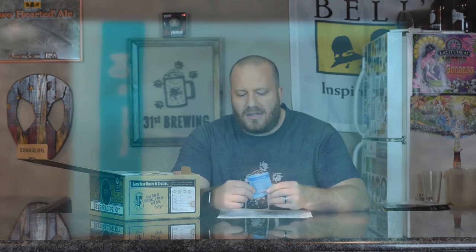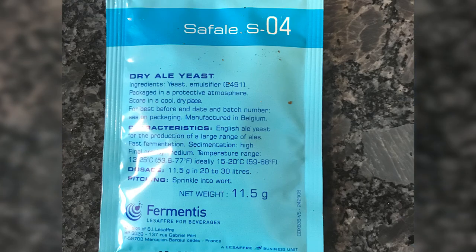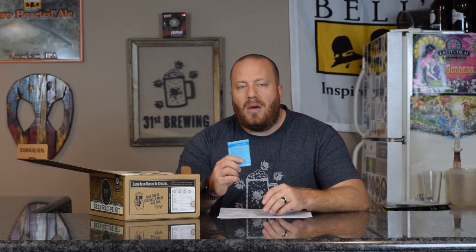This is special — most of the time you do not get yeast in any of the kits, at least in any of the other ones. I did contact them to see what kind of yeast was recommended because I was going to go pick it up. But it does come with SO4, so that's good. You do not have to go out and buy your own yeast.